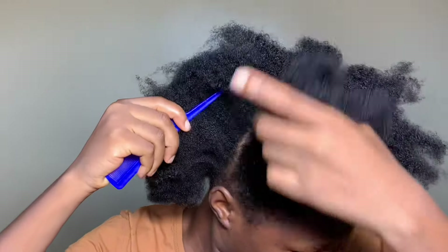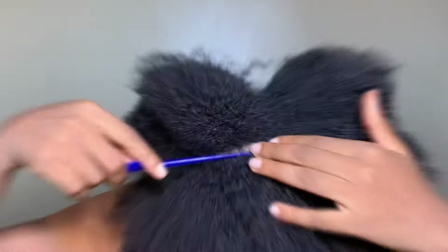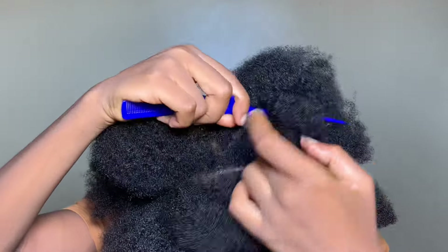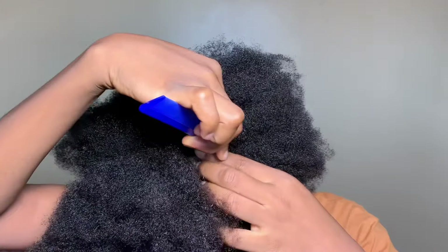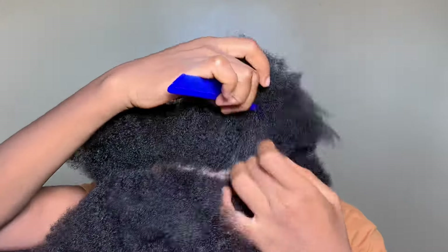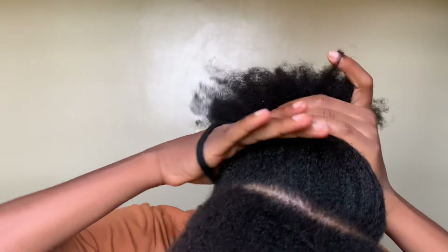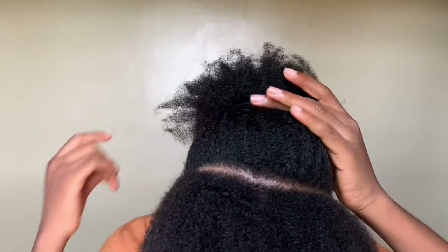Let's get into this hairstyle. First of all, I chose to use a rat-tail comb and I parted my hair from ear to ear. I didn't comb my hair again because during my detangling process I detangled properly, so there was no need to comb and shed unnecessarily. I just packed the rest of my hair and put it out of the way so I could work with the front.